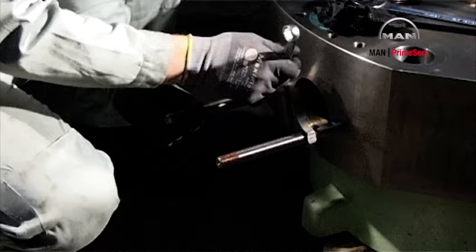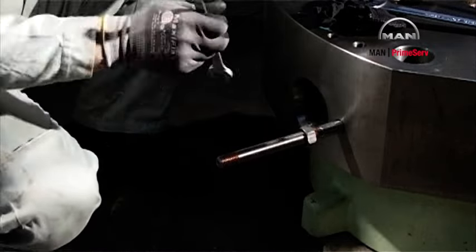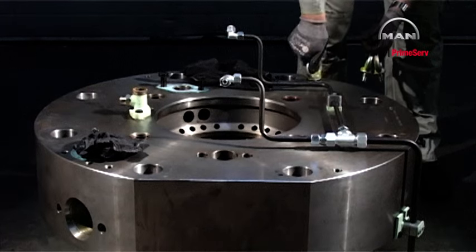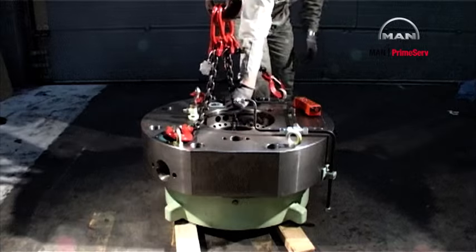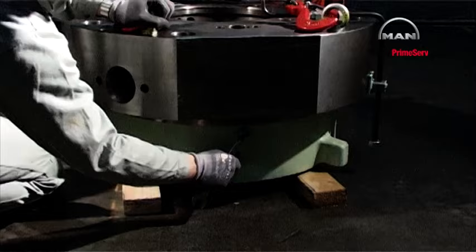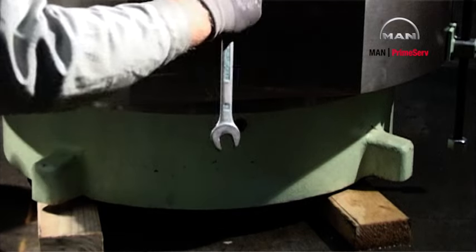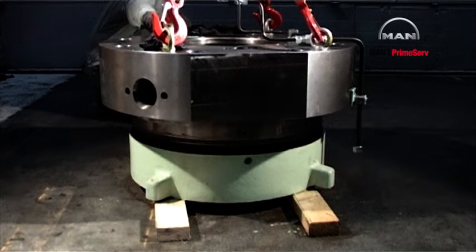Remove the studs. Mount four eye bolts in the cylinder cover. Attach the engine room crane to the chains. Remove the four screws which secure the cooling jacket to the cylinder cover. Lift the cylinder cover free of the cooling jacket and land it on a couple of planks.